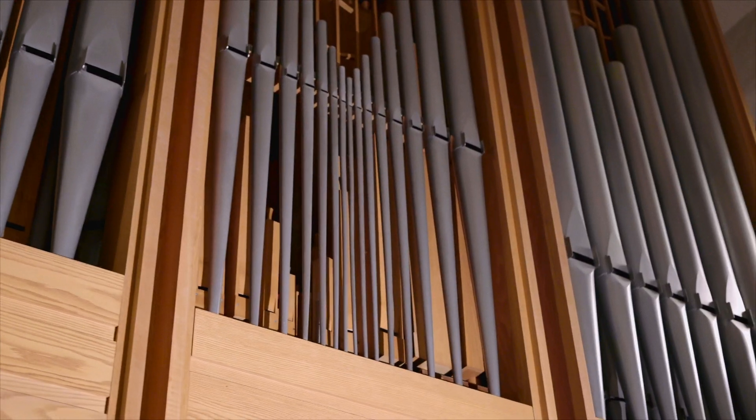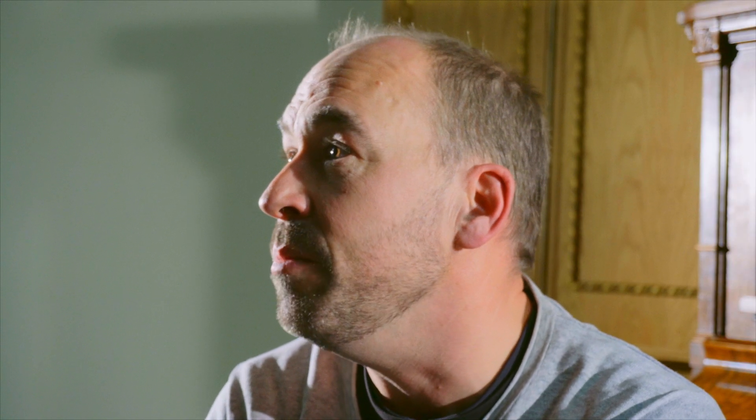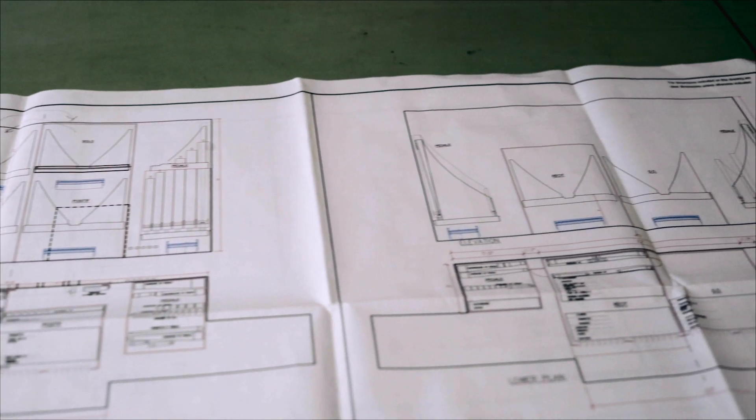Contrairement à l'orgue mécanique, l'organiste va vraiment sentir l'air. Mais évidemment, comme je l'ai expliqué, ça oblige d'avoir certaines contraintes, dont un nombre de jeux plus limité, puis des claviers plus proches normalement.